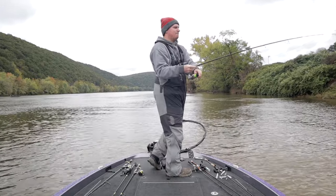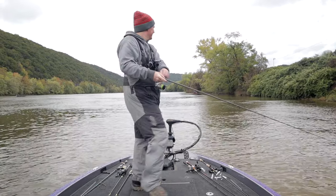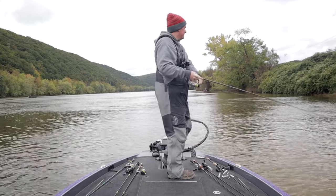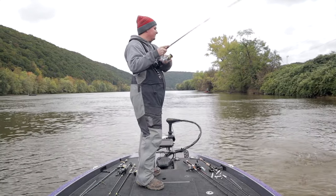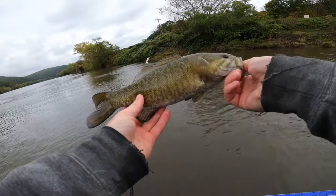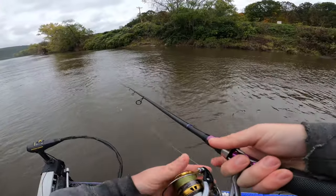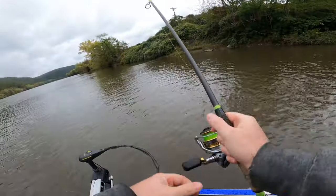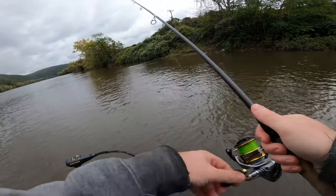Second cast in there with this swimbait and they immediately eat it — you just got to throw the bait that they want to get them fired back up. That thing went down there thinking it's just a little baitfish. We'll throw him back, fire back up there, and if they start eating this swimbait I'm going to throw the A-rig in there, because I absolutely love the A-rig in rivers. As a cleanup bait we'll take a few casts with this ned rig, and if it doesn't get bit we'll start looking for another current seam.